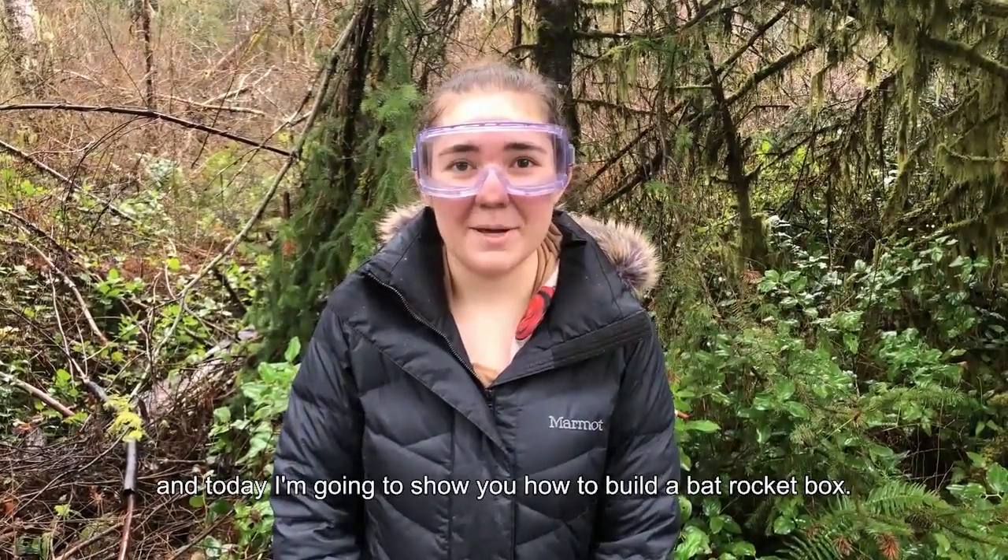Hi, I'm Alyssa Rieser, a student at the University of Washington, and today I'm going to show you how to make a bat rocket box.